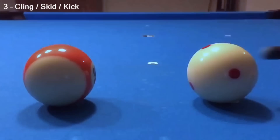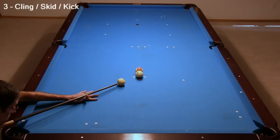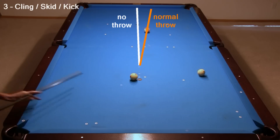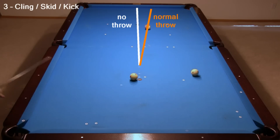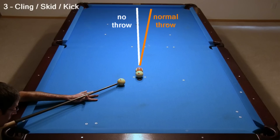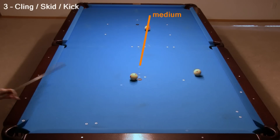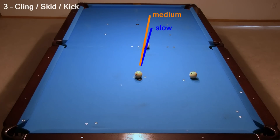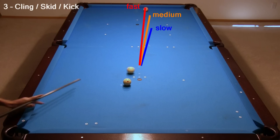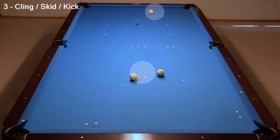Here it is in slow motion. For the chalk cling test, I hit into a frozen combination with a 45-degree cut angle. With clean ball surfaces at the contact point, the ball gets thrown an expected amount. This is called cut-induced throw, or CIT, and it is due to a normal amount of friction between the balls. If the friction were less, for example by applying saliva to the contact point, there would be less throw. The amount of throw depends on shot speed — more at slower speed and less at faster speed. So when doing throw and cling tests, it is very important to use a consistent speed from one shot to the next. Here is the shot speed I plan to use for all of the cling tests, with the object ball bouncing a diamond off the end rail and the frozen cue ball returning close to the center of the table.